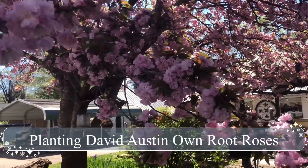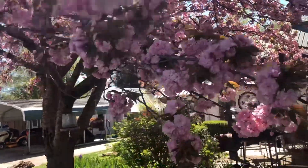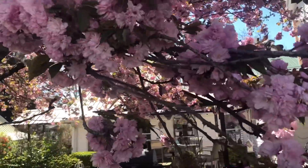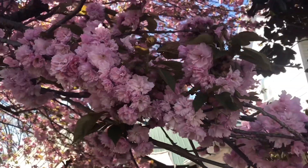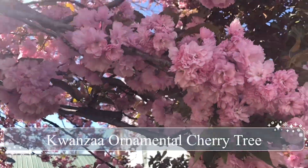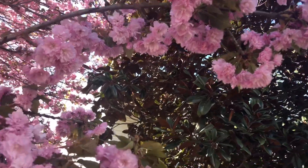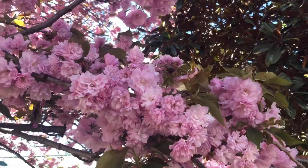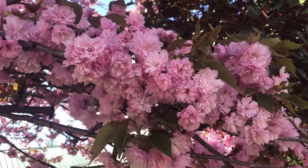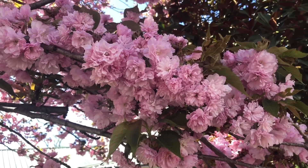Hello everyone. Before we start this video, I just wanted to take a minute and show you these blossoms. Are these not beautiful? This is an ornamental cherry tree, and the blossoms are so, so beautiful. In a few days they'll fall off and then the ground will just be this beautiful color of pink. But they've been bloomed out — they just don't last long enough. I wish they lasted longer.